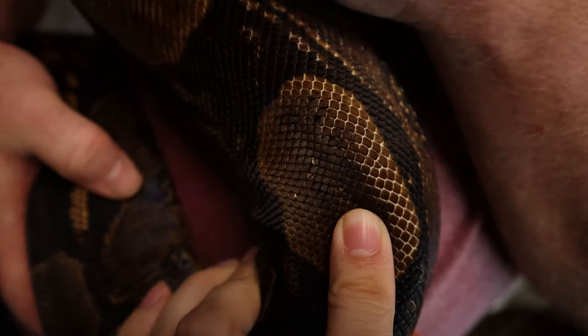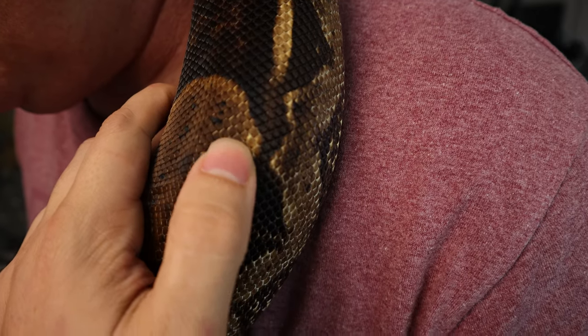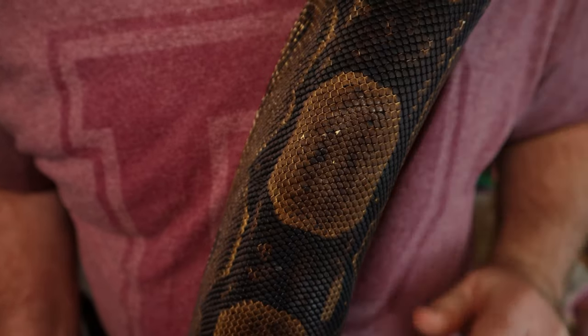This is Poa, and he's anerythristic het snow, so he's carrying albino also. We can see these random albino scales on him. Both of these animals have proven out — they were basically the first snakes I ever bred, and I got albinos from them without even knowing they were het albinos, so it was quite a nice surprise.